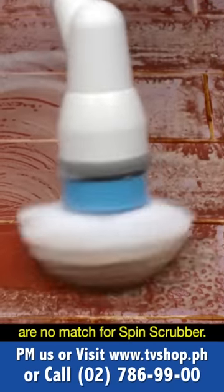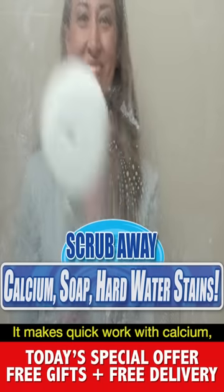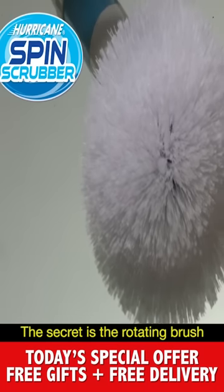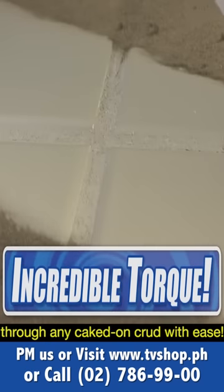Even these dirty old tiles are no match for Spin Scrubber, blasting right through the grime, sparkly and clean every time. It makes quick work of calcium, soap, and hard water stains — clear and clean in seconds. The secret is the rotating brush, spinning at 300 RPM. The incredible torque can bust through any caked-on crud with ease.